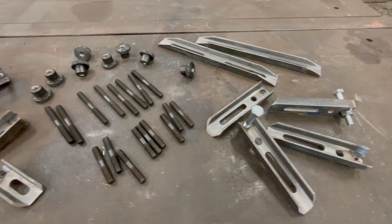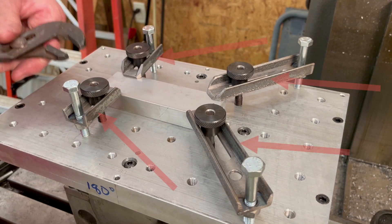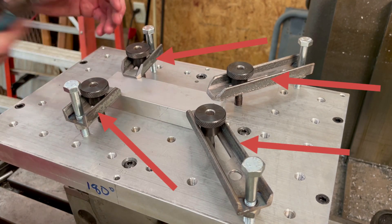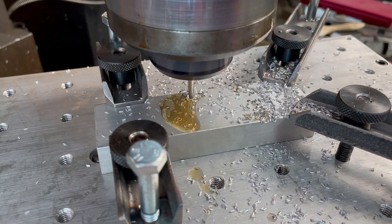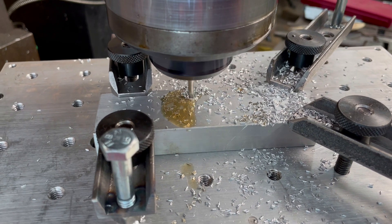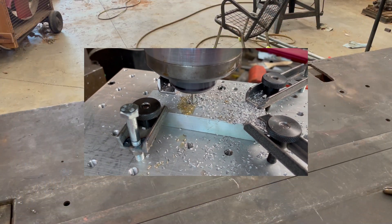Hey guys, I'm Theobald Hedman and you're watching Southern Ingenuity. In this video, I'll be making these small work holding clamps to use with the work holding table that I made for my dividing head in one of my previous videos. These clamps are the second in a series of tools and jigs that I'm making in preparation for an upcoming project.